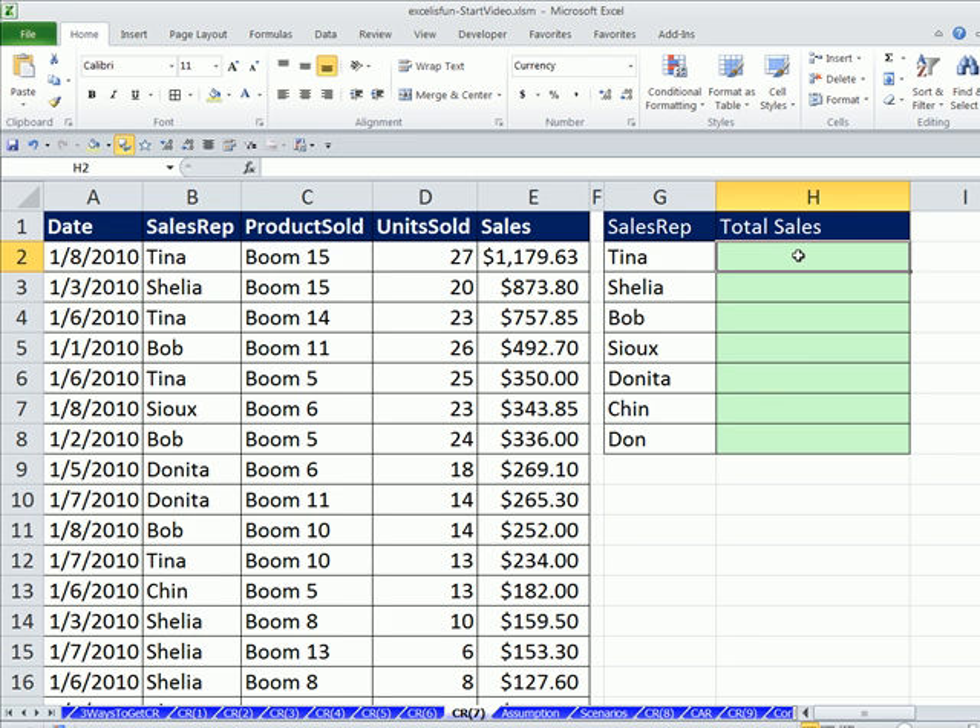Here's our situation. We need to add all of the sales for Tina. We've already done this a couple times using the SUMIFS function. In those earlier videos, we only did it in a single cell. We want to create a single formula and copy it down the column. Just as we saw last video when we learned how to lock cell references or create absolute cell references, we're going to do the same thing here, but for a whole range of values.